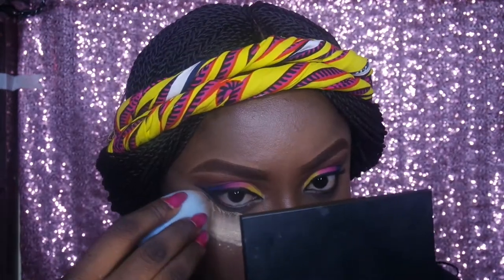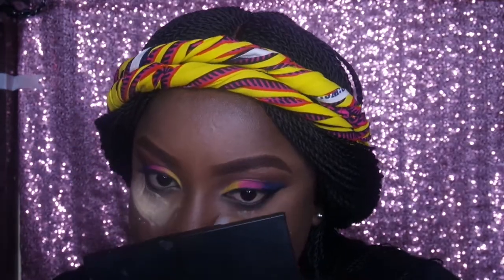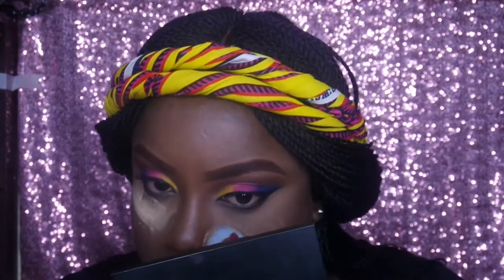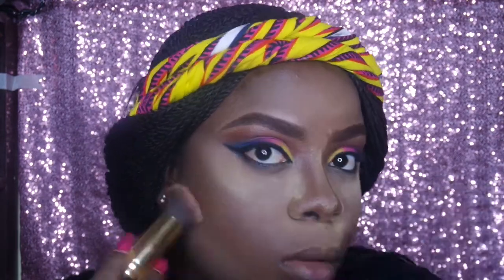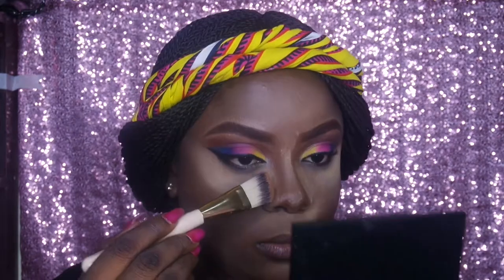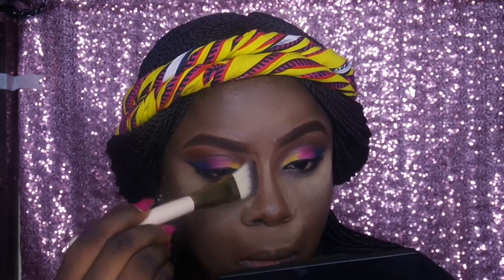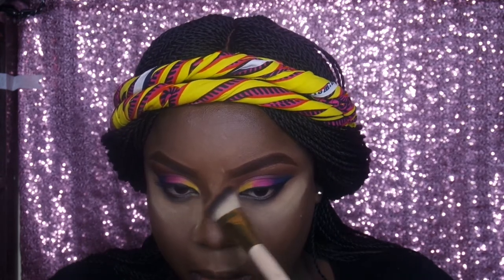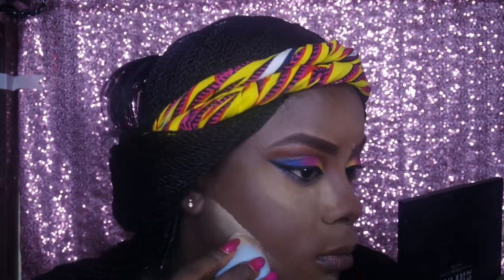Now I'm going back to contour my face using the LA Color Contour palette — using the darkest shade to put some color back in and define my face. I'm going in with a flat foundation brush to contour my nose using a lighter brown shade from the same LA Color Contour kit. Then I'm doing a reverse contour, highlighting right underneath my contour line using the same setting powder.